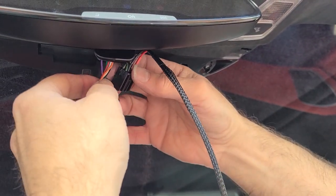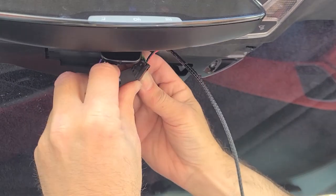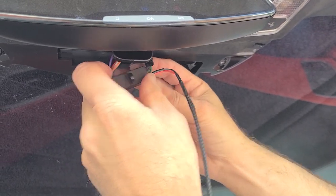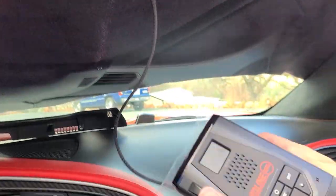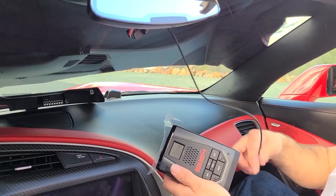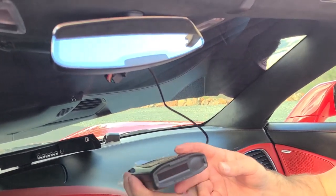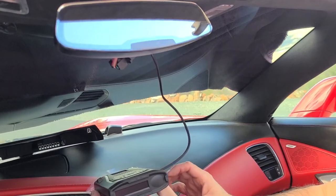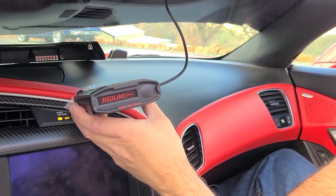Now what I'm going to do is test this — I'm going to plug this thing back in like that. Then we're going to plug the radar detector in. I'm going to have John go ahead and start the car. And we've got power.